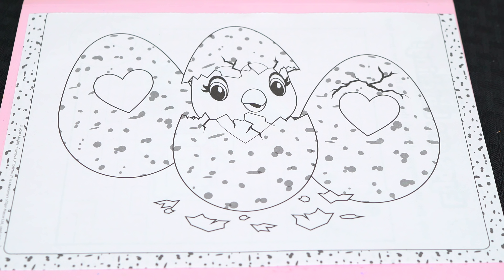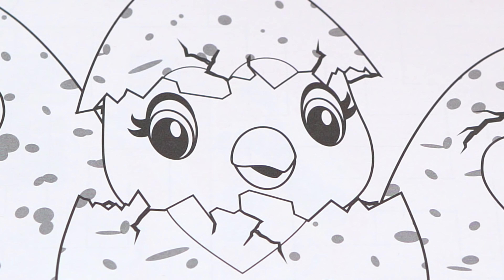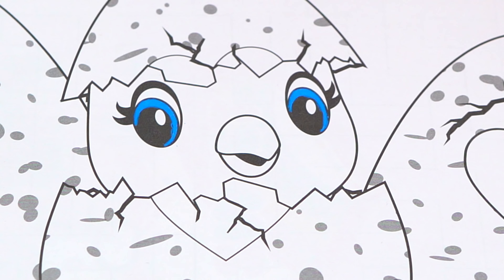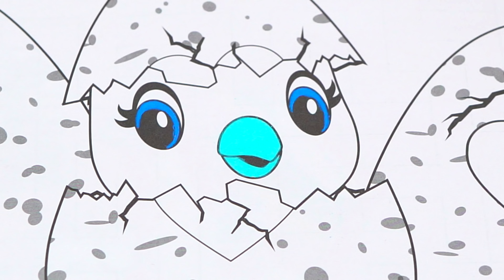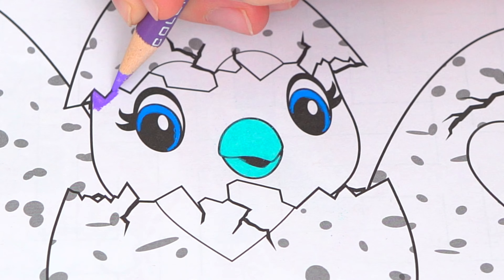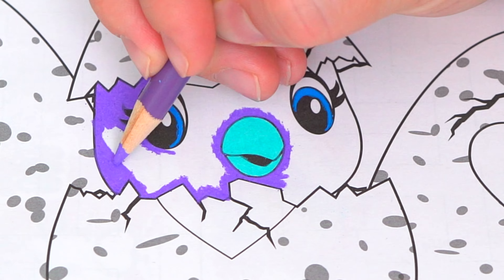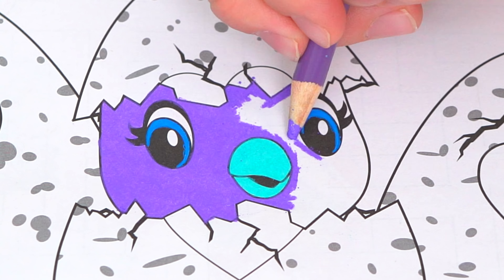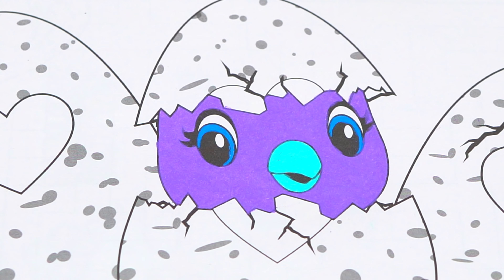Okay, so today I'm going to color this picture of three Hatchimals eggs hatching! Let's color in this one first. Let's make its eyes blue, and let's make its beak a light aqua blue. And let's color in the rest of its face purple. And let's color in the egg light pink with purple spots and a pink heart.